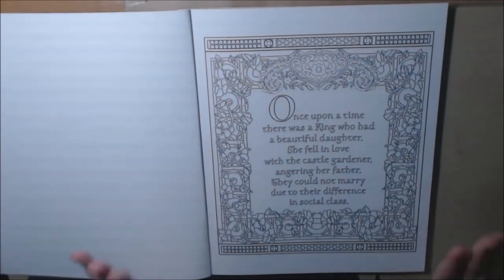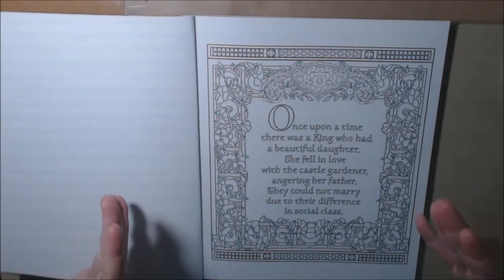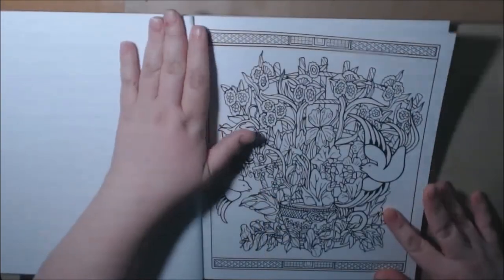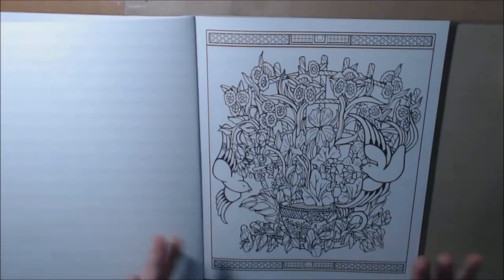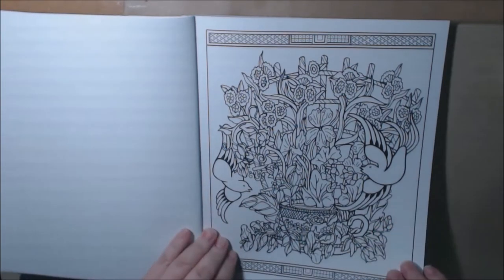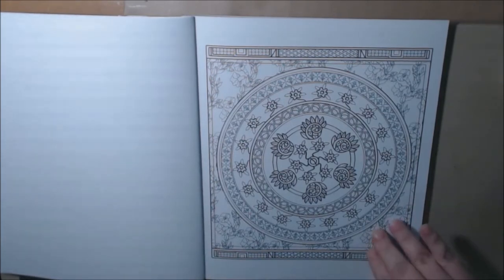She starts off with her story — it's a once upon a time type where there's a king, there's his daughter, and she marries somebody that the father doesn't like, basically. You can just see the line art is so pretty. This book is definitely not for beginners — there are a couple of pages that maybe beginners could do, but this is intricate, some really beautiful work. You'll see the Blue Willow pattern throughout the entire book.